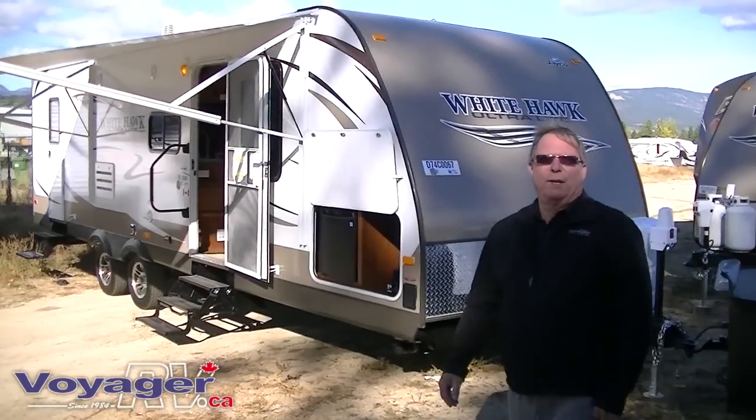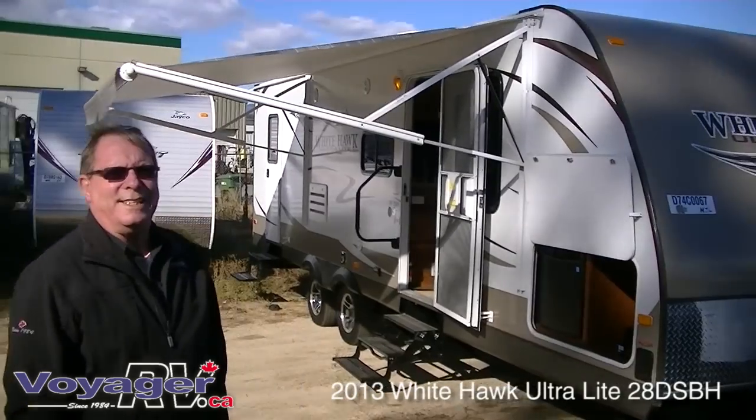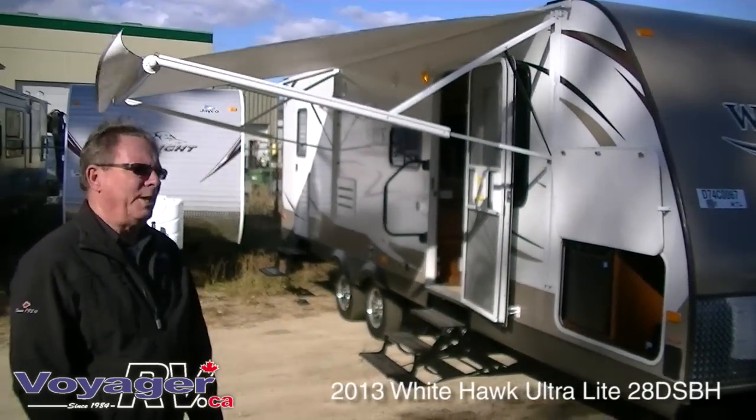Alright, good morning. Bruce Matt Begum, Voyager RV, here to give you a quick tour of the White Hawk by Jayco 28 DSBH, a bunkhouse model, 28 feet.